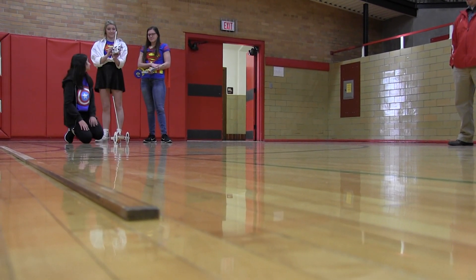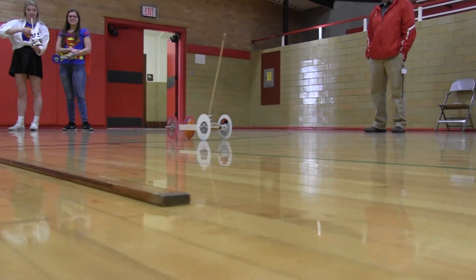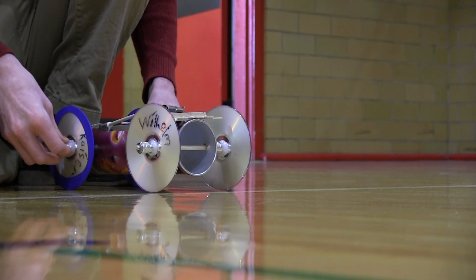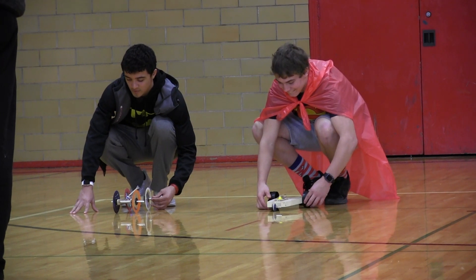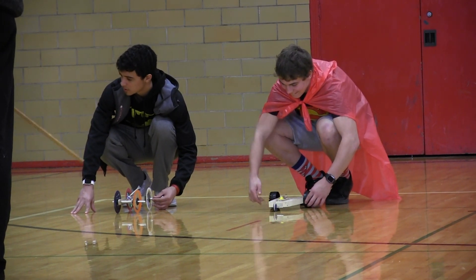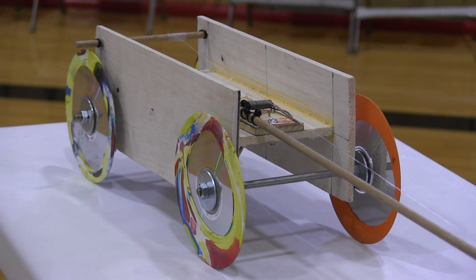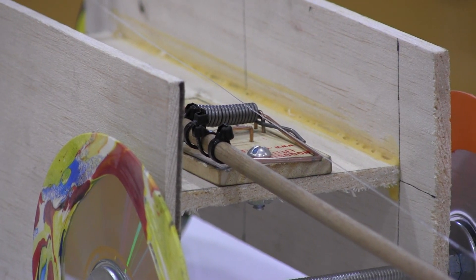The cars this year varied a lot — they weren't all the same. We had a Pringles can car, some cars had three wheels, some had four wheels, and there were lots of different things being used for lever arms. They all did very well in the race this year, so I have to commend them on all doing a good job.